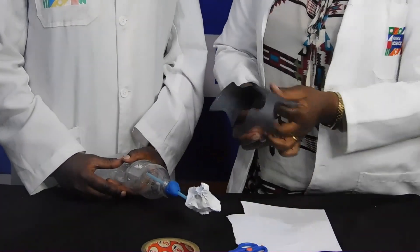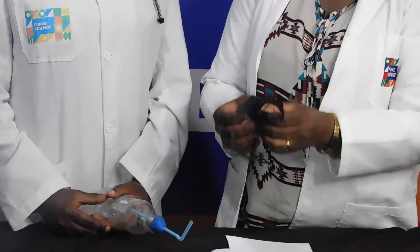Take our bat drawing that Nelly so graciously drew for us.